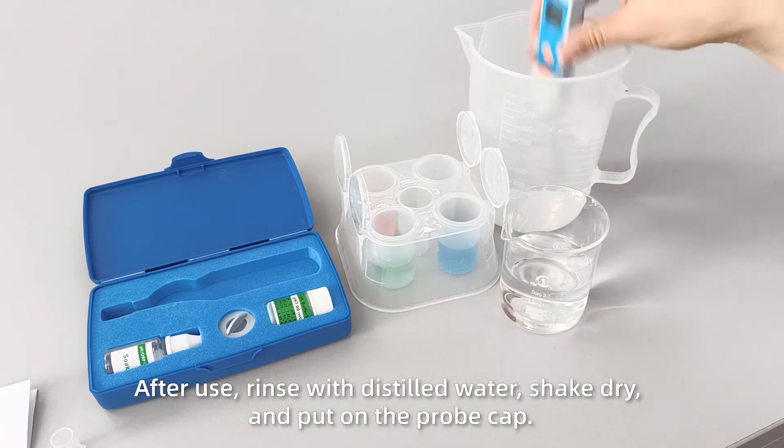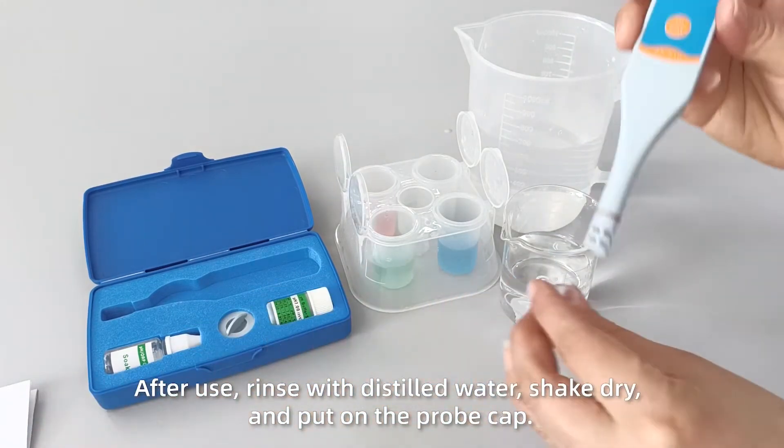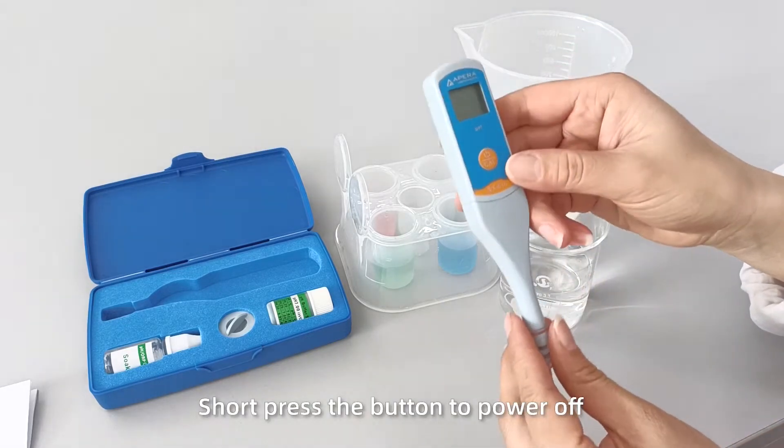After use, rinse with distilled water, shake dry, and put on the probe cap.